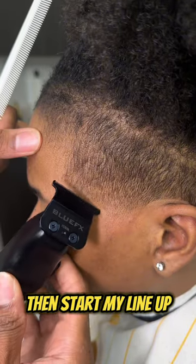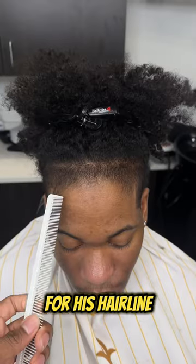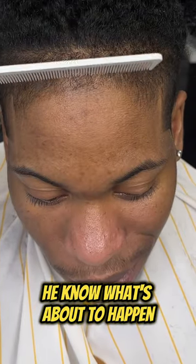Then I start my line up with the curve and the vertical bars first so I can have a good guide for his hairline. He couldn't help but smile because he knows what's about to happen.